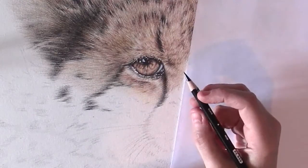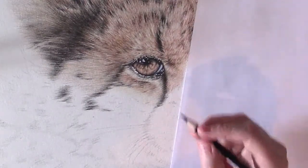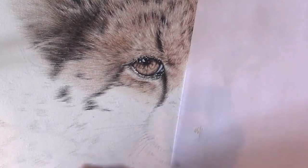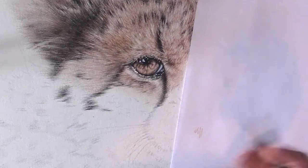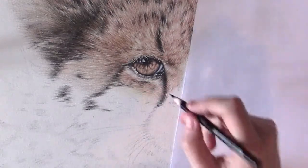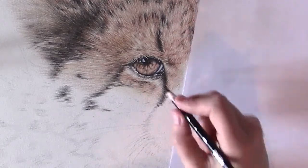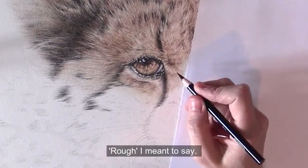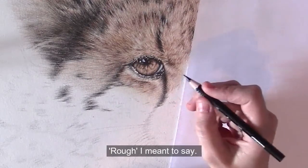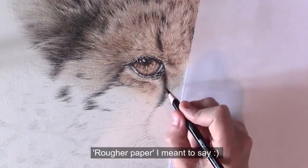We'll start here with those black streaks that are so recognizable for a cheetah. It's very important to have your pencil very sharp at all times, especially when you're working on a smaller drawing. I always keep my pencil extremely sharp. This paper is quite soft, so you need to sharpen it more often with softer paper.